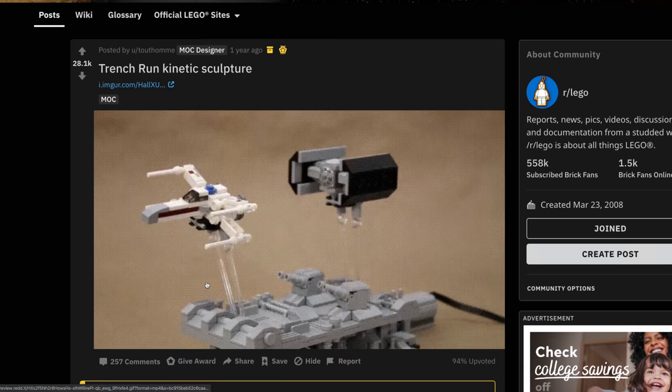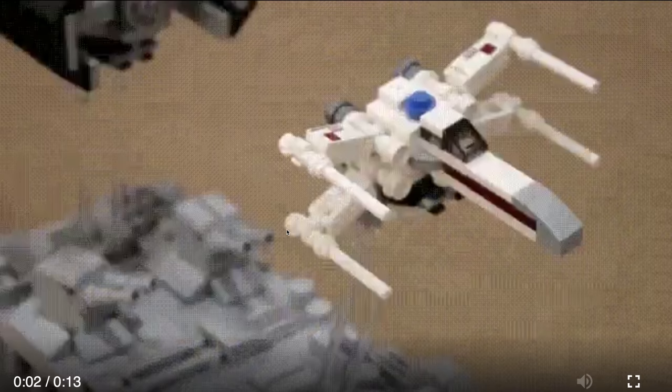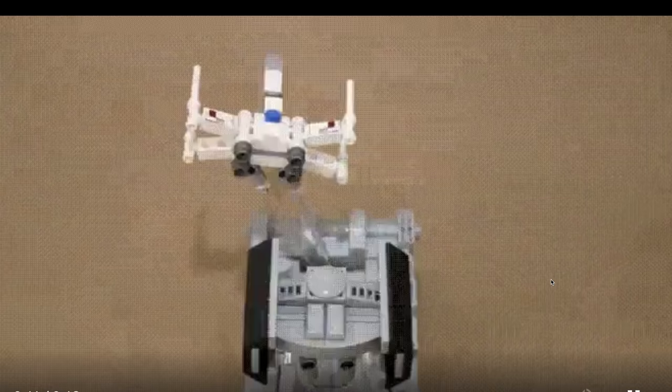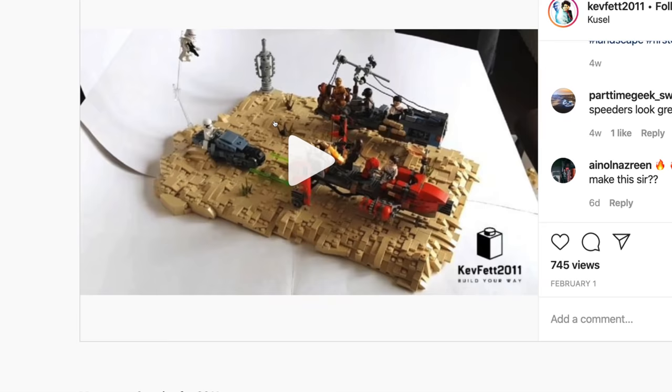Next up on Reddit, the trench run kinetic sculpture. As a GIF it moves back and forth — it oscillates — and even the turrets move, which is just mesmerizing. They're kind of tracking the X-wing. This is an amazing build; I really love what he's got going on, going back and forth in that Death Star trench.